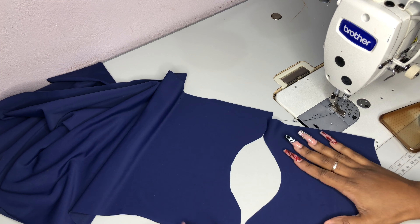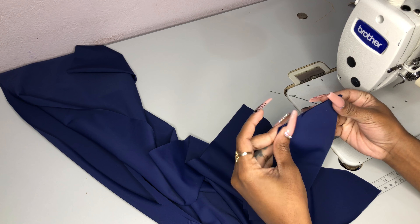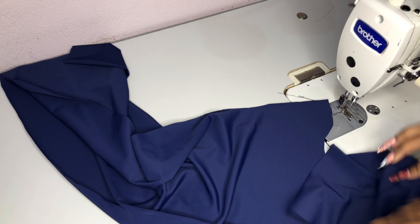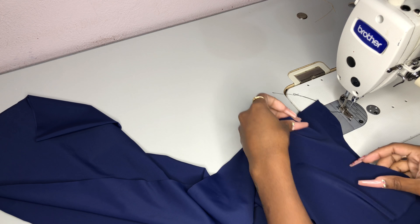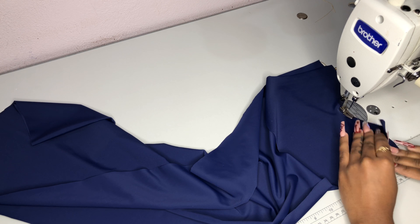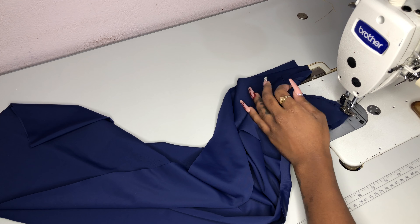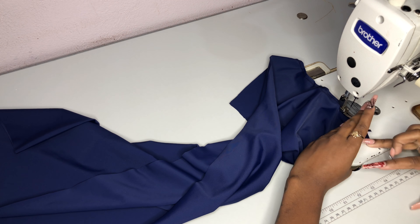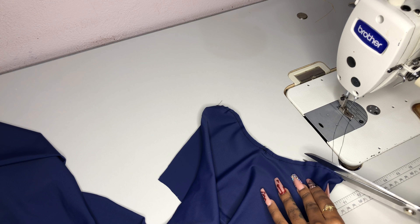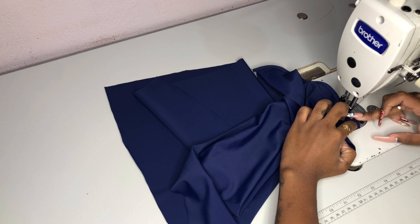Now we're going to attach the top sock pattern piece with our middle sock pattern piece. Go ahead and create your center notches if you don't already have them on both pieces, and simply connect those center notches. Stitch both pieces of fabric together using a french seam — I like to start from the center and stitch both sides so it's perfectly symmetric. Trim the excess fabric and flip it over to close off the front seam with a quarter inch stitch.